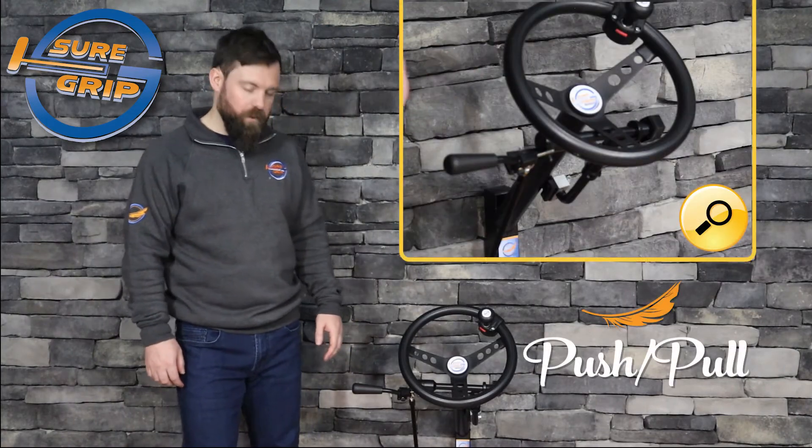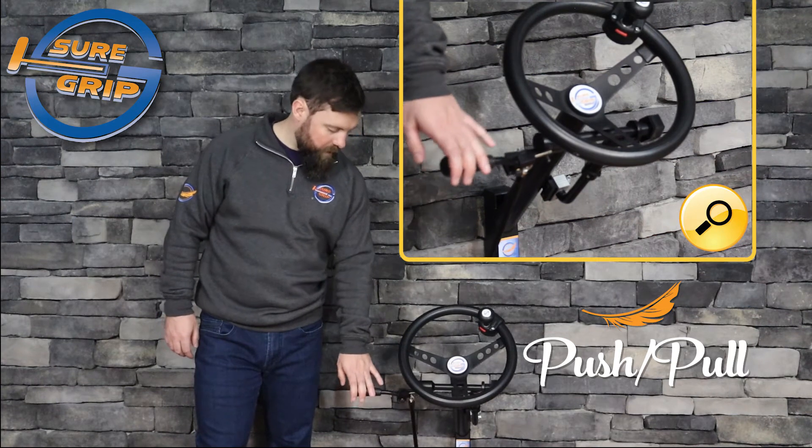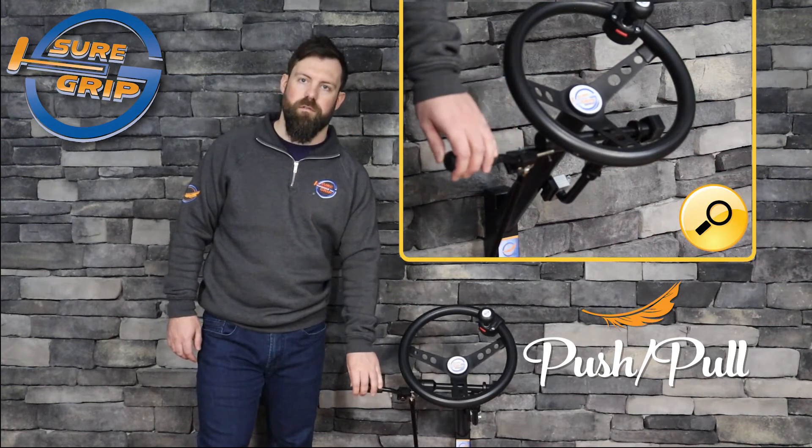Here we're going to take a look at the Featherlite push-pull hand control. To operate, simply push for brake and pull directly back towards you for acceleration.